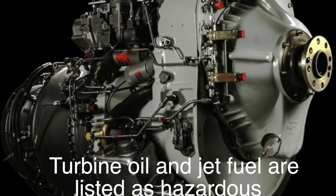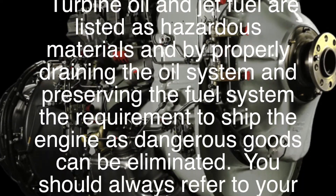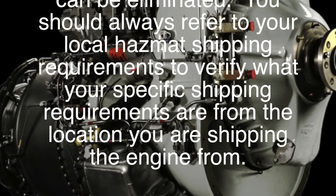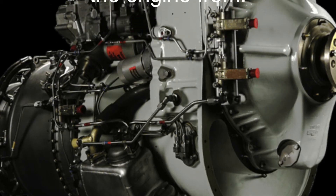Turbine oil and jet fuel are listed as hazardous materials, and by properly draining the oil system and preserving the fuel system, the requirement to ship the engine as dangerous goods can be eliminated. You should always refer to your local hazmat shipping requirements to verify what your specific shipping requirements are from the location you are shipping the engine from.